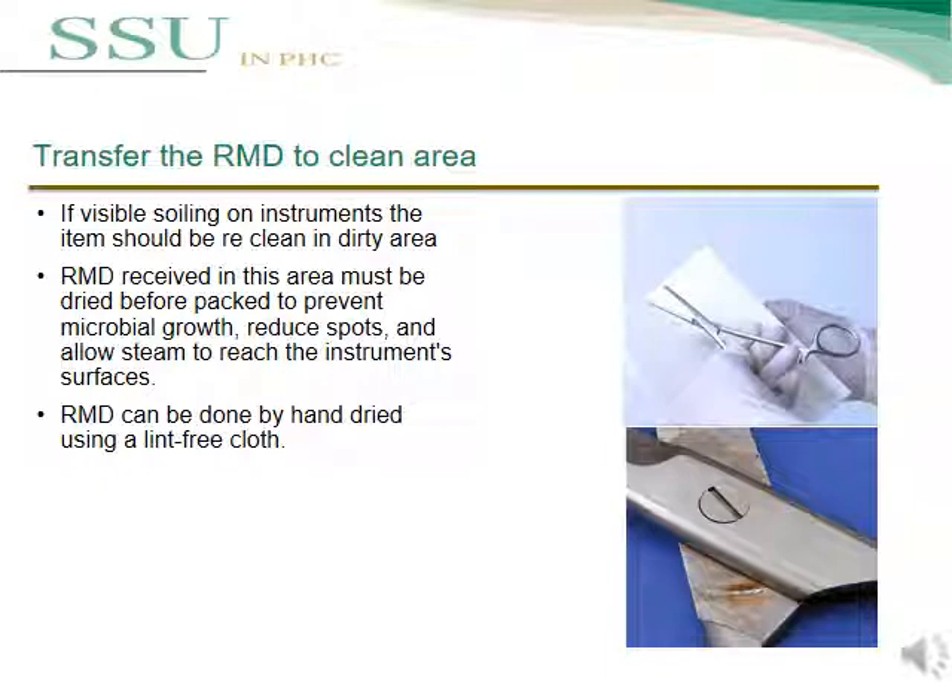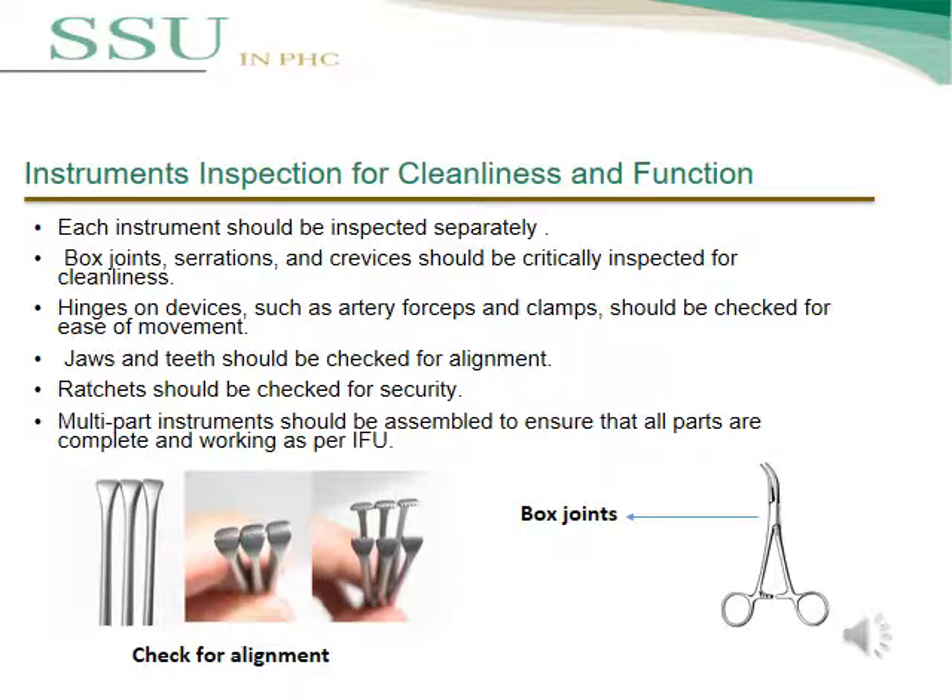Reusable medical devices can be dried by hand using a lint-free cloth. Each instrument should be inspected separately for cleanness and functionality. Instrument parts including box joints, serrations, and crevices should be critically inspected for cleanness.